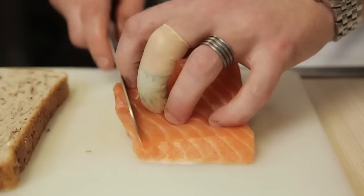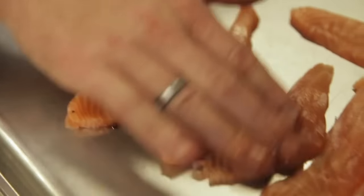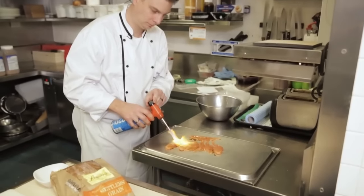Next step is to take the salmon, make nice slices, and lay it down on a metal board or onto your bench. Make sure you dress it with a little bit of the soy and wasabi dressing and torch it with a little handheld blowtorch.